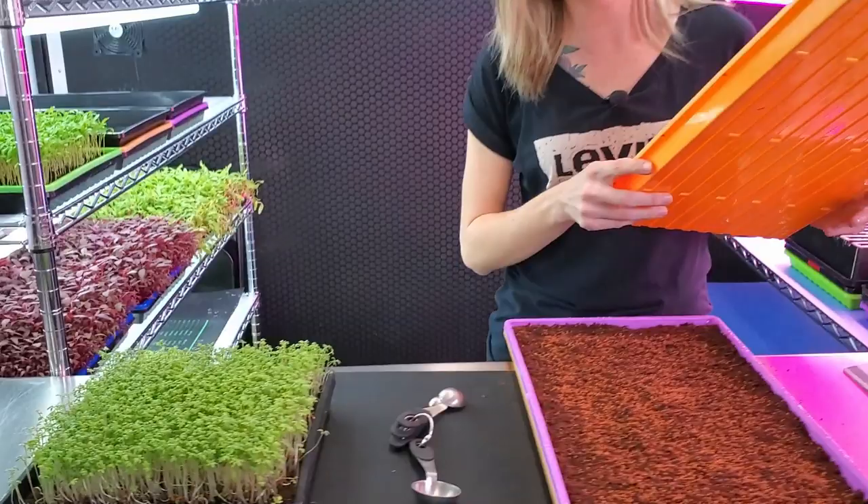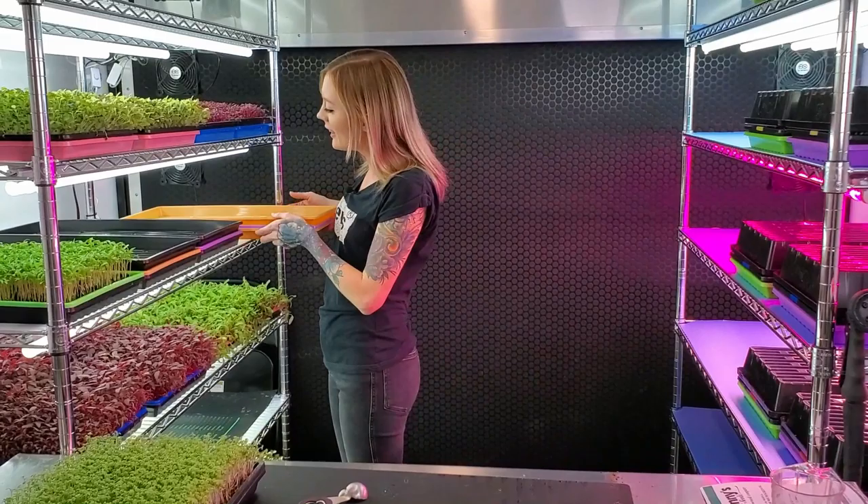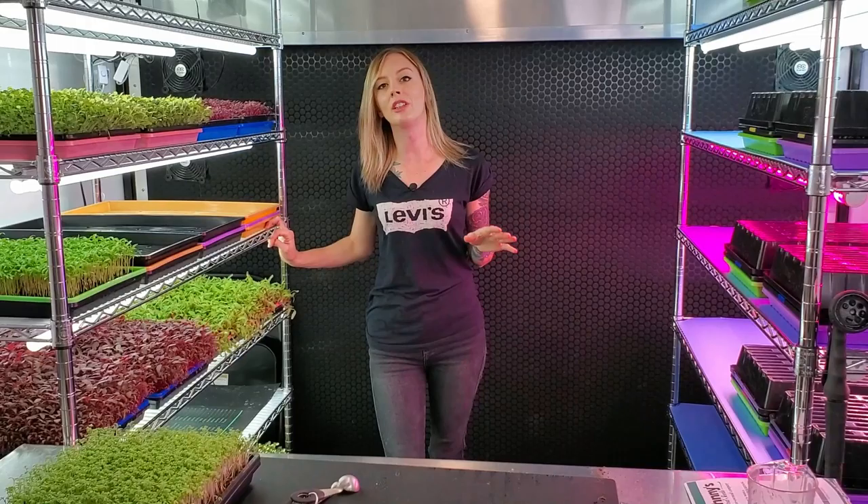Now I'm just going to place the top tray on there, and the final step is putting it on the shelf. Over the next few days I'm going to water this twice a day — once in the morning and once in the evening. I'll see you guys whenever we remove this tray and put it into blackout.